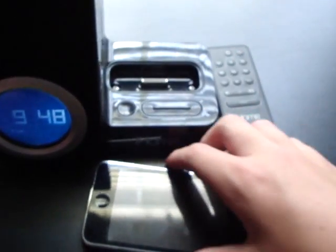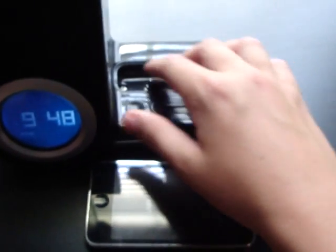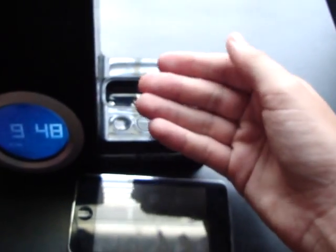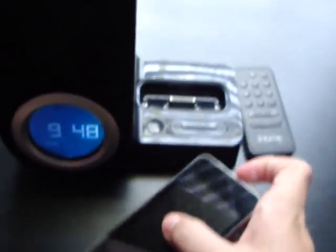Also, in the box you receive a couple of adapters — they're like white pieces that come with your iPod. They make sure your device specifically fits in the dock perfectly. I don't have any of those and I forgot what the name of them is.